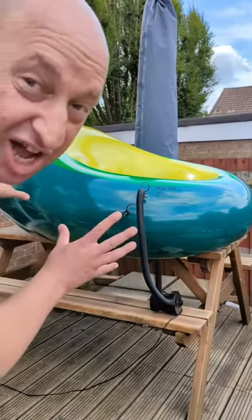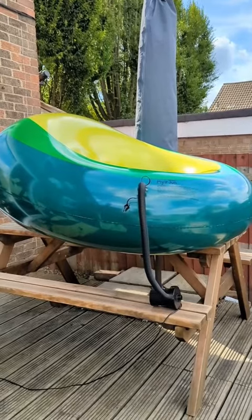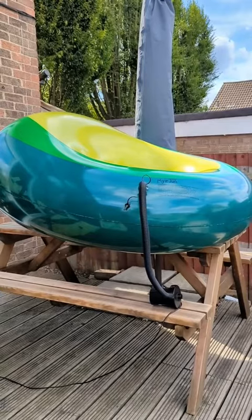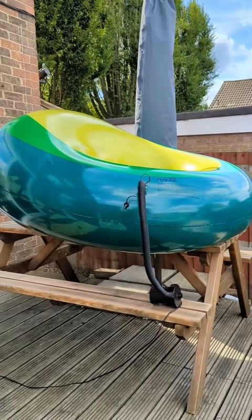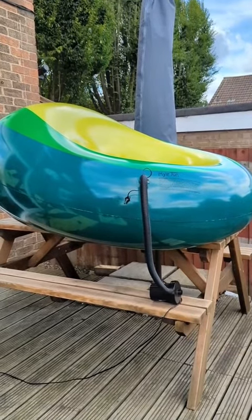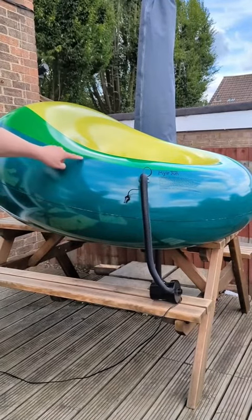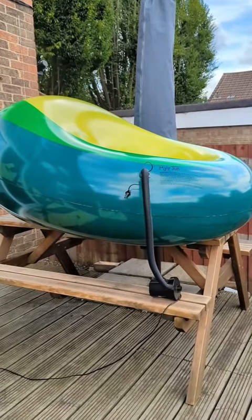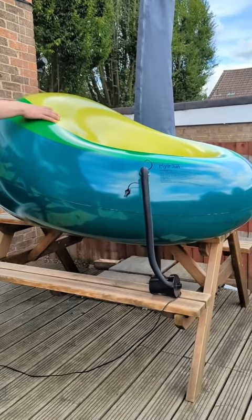It's getting to the point where I'm scared to touch it. I hope the wind doesn't blow it away. I don't know if you can see this but there's actually stress marks on the plastic. That is so solid.